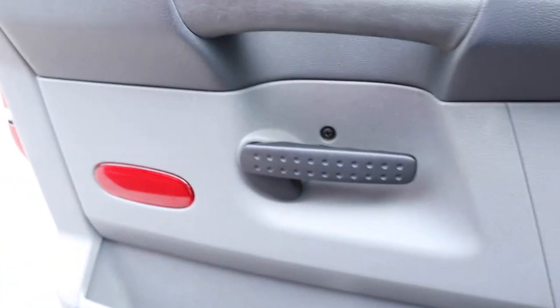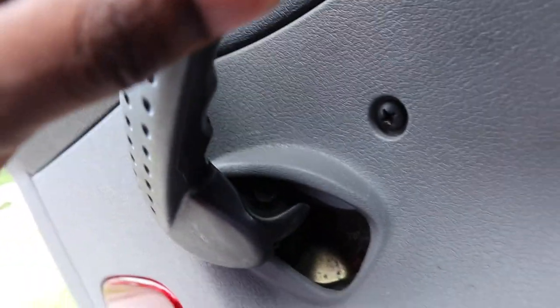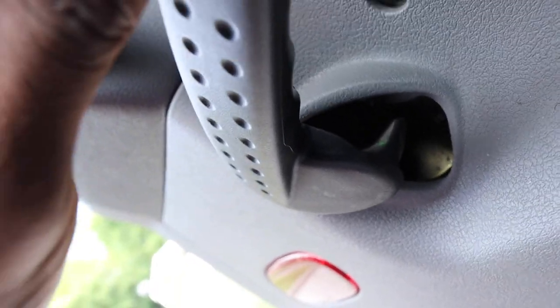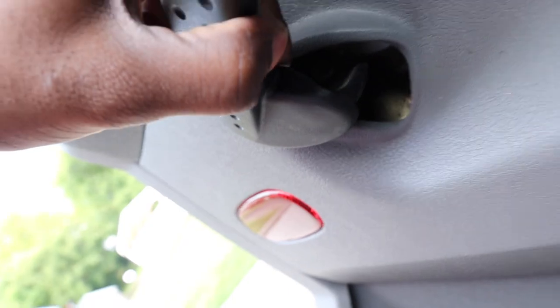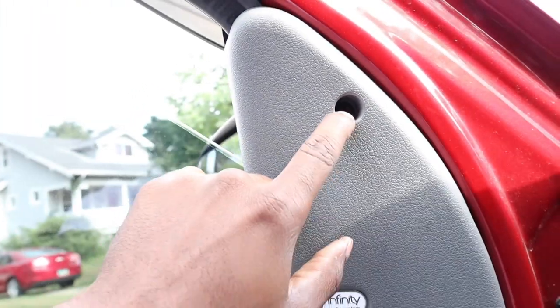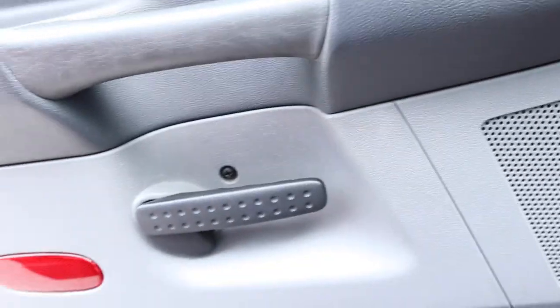First step, we're going to be removing the screw behind the handle. It's a T40 size, I believe. You can kind of see it right there. Removing this one at the top and then there's two at the bottom — this one and this one — and that should pop the door panel off.